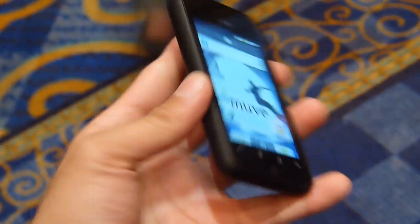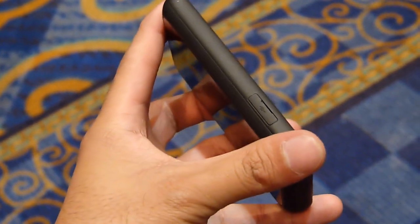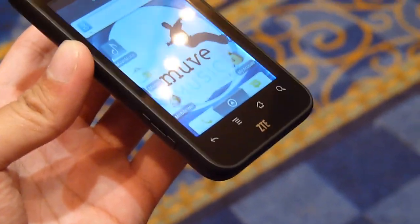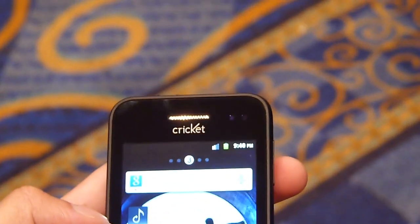So real quick, let's do a hands-on here. On the left-hand side you have the micro USB port for charging and data connectivity, and your passive touch buttons below the display. Earpiece on top, and no front-facing camera.